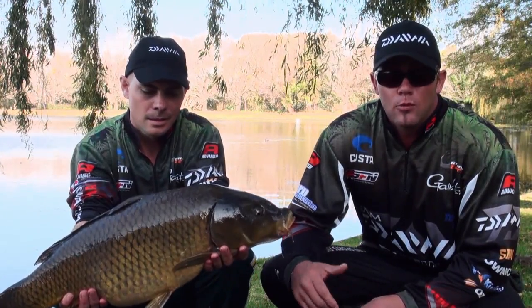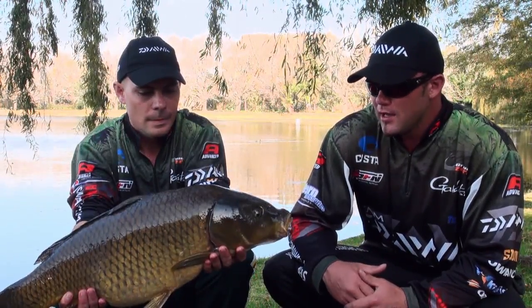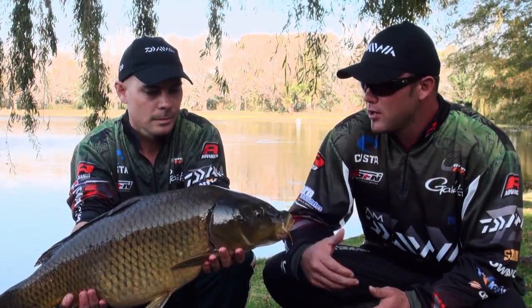Hi guys, welcome to ACFN. I'm Quinson Lowe. We're fishing an exciting venue in Joburg. I'm joined by a very well-known angler, Neville Barnard.